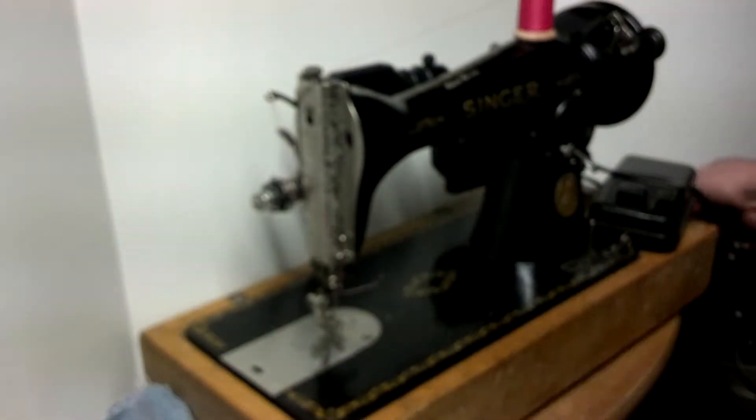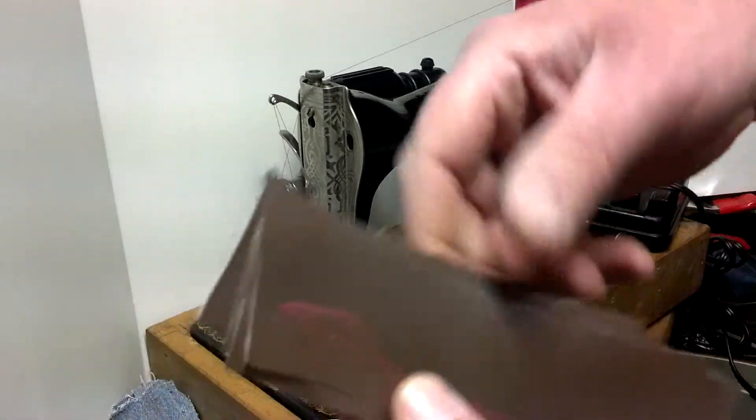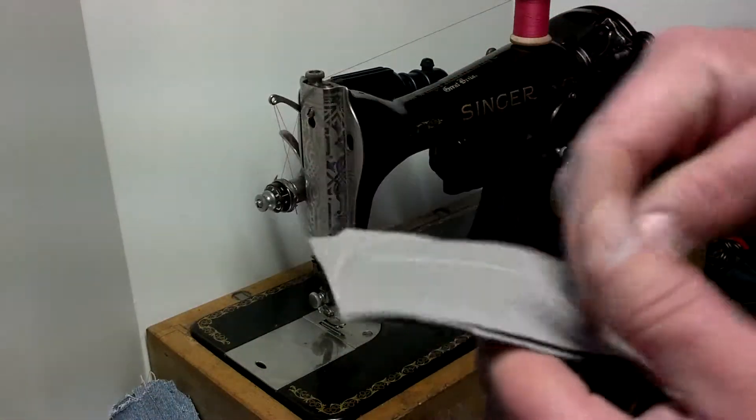There you can see it's got an equal stitch on both sides. Next I've got four layers of vinyl upholstery.